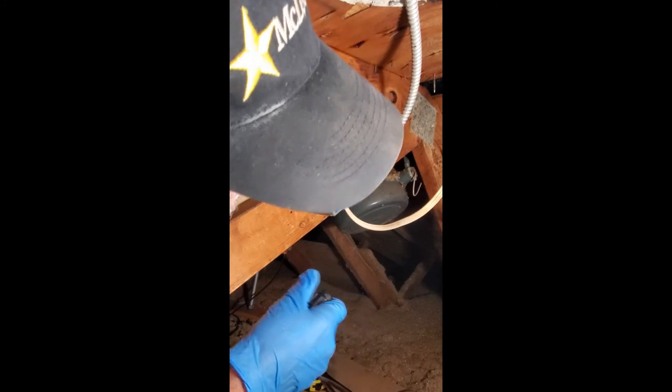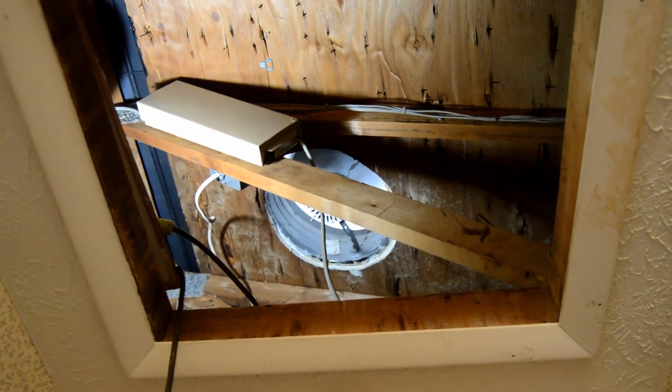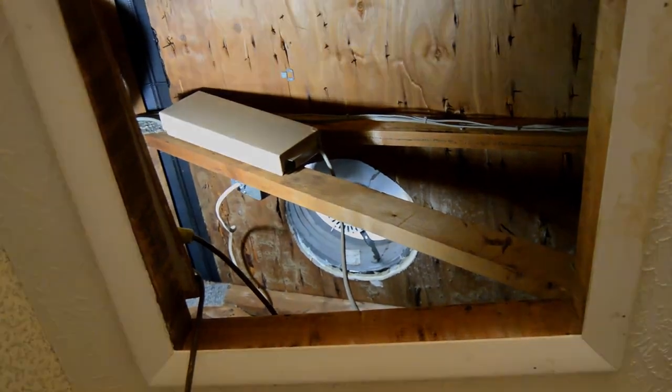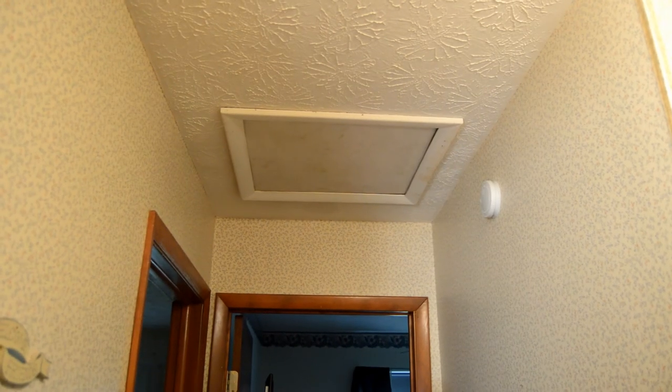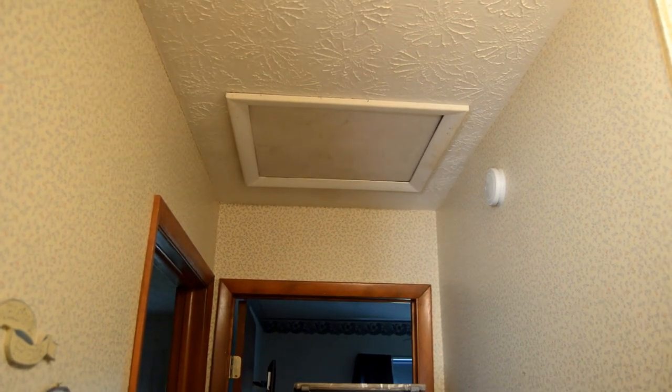I think we're about done here. With the cover back down you can't even hardly hear this thing — it's so quiet.